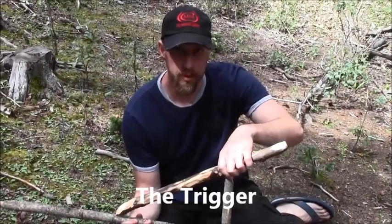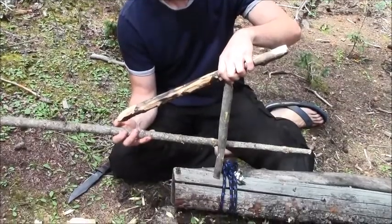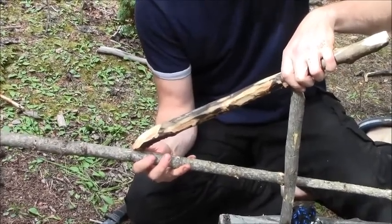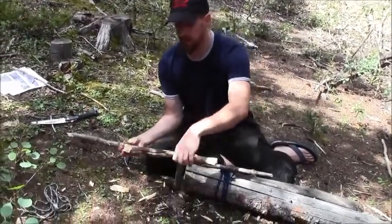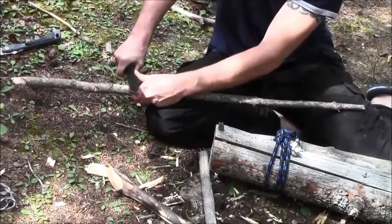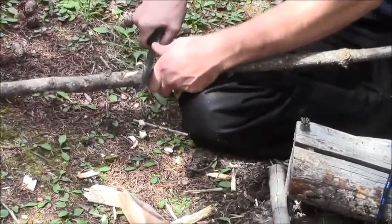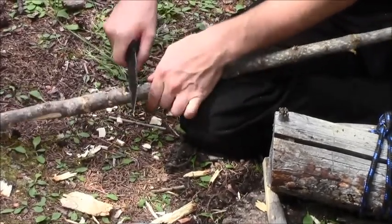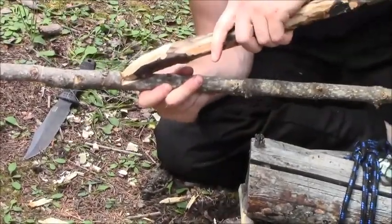This is where it gets its name — the figure four deadfall — once you get your trigger in place this is what it's going to look like. On the back we need to put a notch and angle it a little bit so this piece will hook inside of there. We're going to carve out the back side of this trigger where that bevel hits the stick. Carve this down until that bevel will hook in here, then clean it up until it hooks just like that.